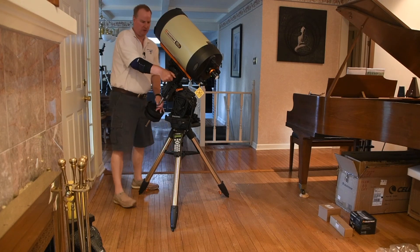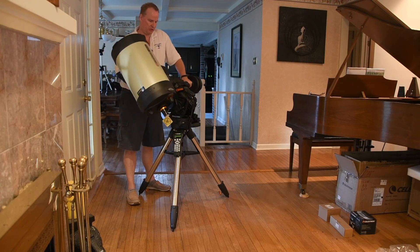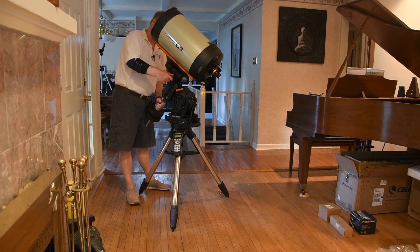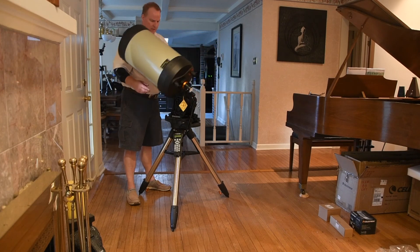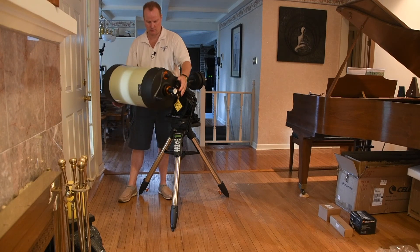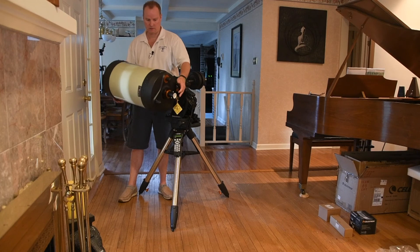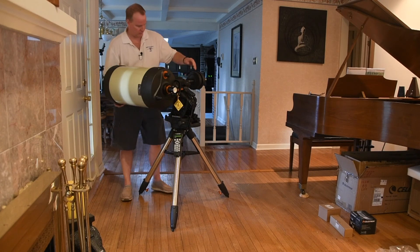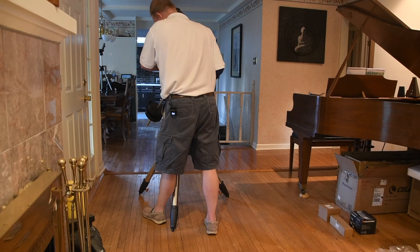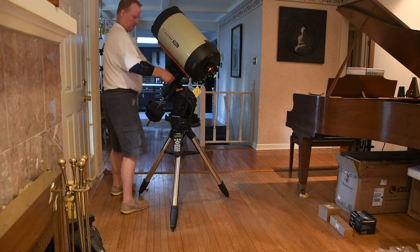I'm going to go ahead and turn off the clutch. Actually, what I should have done probably is balance this first. I want to make sure it's balanced. It's a little heavier to that side because that's where the mirror is. So I'm going to slide that forward just a little bit. Let's see if that was enough.